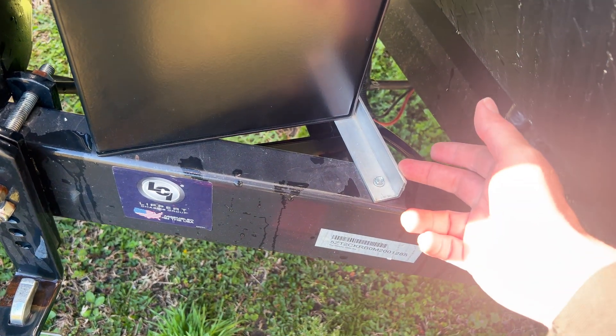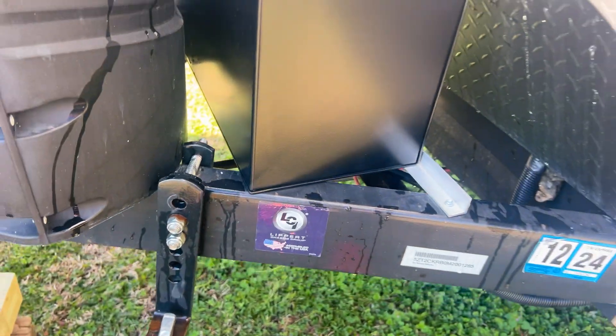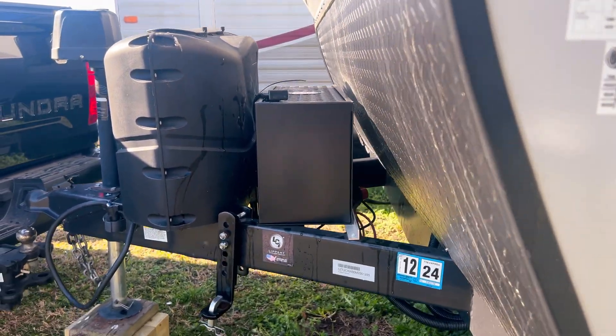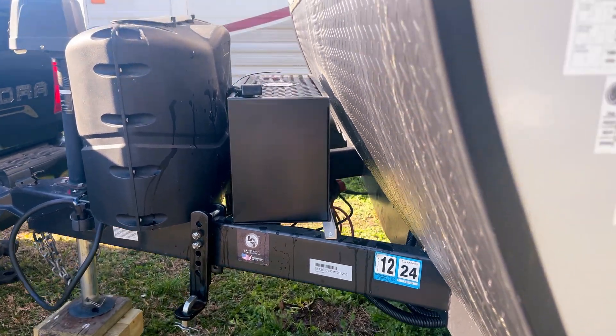I was able to mount mine quickly with just some self-tapping screws and some aluminum angle I found from Home Depot — very easy install, anybody at home can do it. If you just look at a side view here, it fits in there perfectly. No problems getting it in there, no problems getting the batteries out.